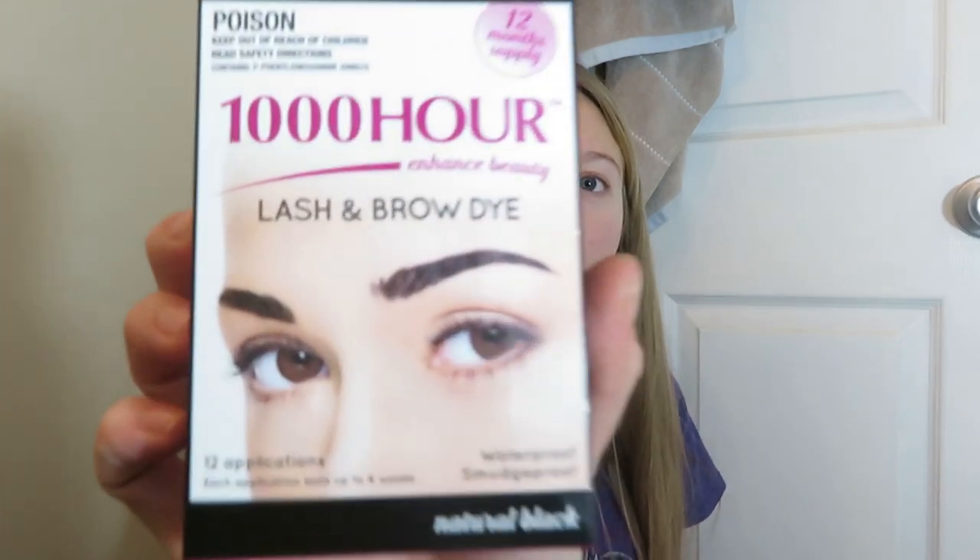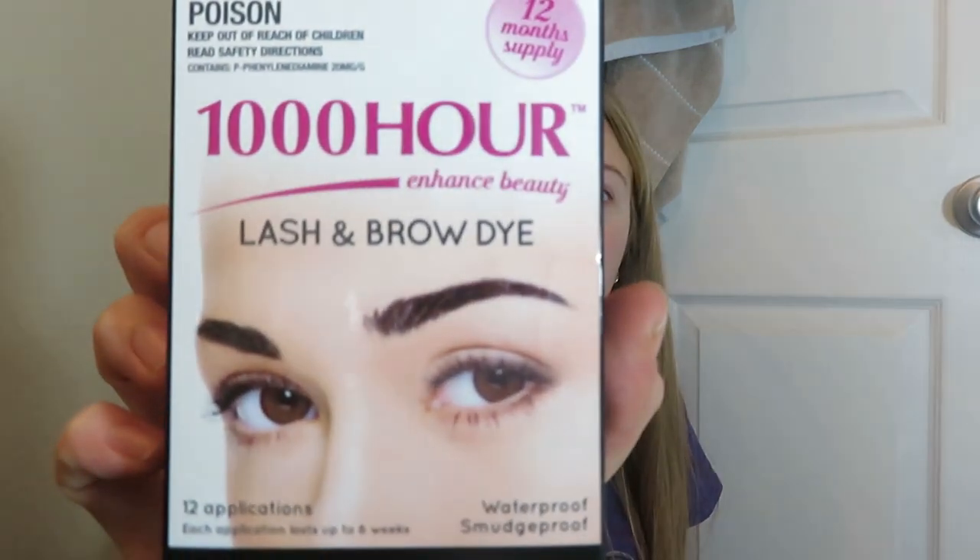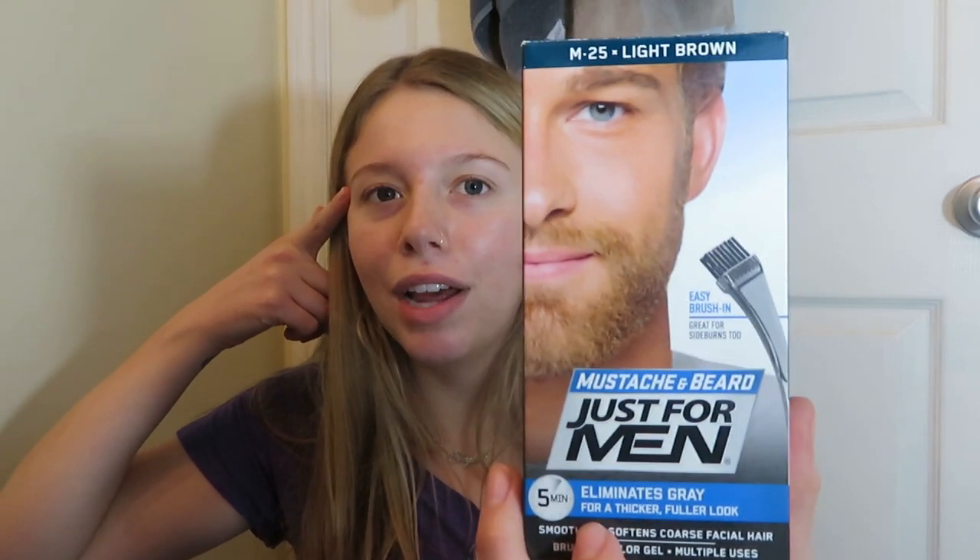I have 1000 Hours Eyelash Dye in the color Natural Black — I ordered this off Amazon and it was about $10. You can use it on your eyebrows or your eyelashes. It says 12 applications, each lasting up to 6 weeks, so it's a 12-month supply. I probably haven't done it in about 6 months. The other thing we're going to use for the eyebrows is mustache dye — a beard mustache dye I got at Walmart for $4.98. It says just for men. I use a darker color, medium brown, because my roots are dark.